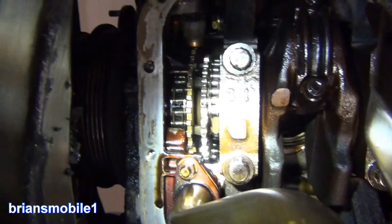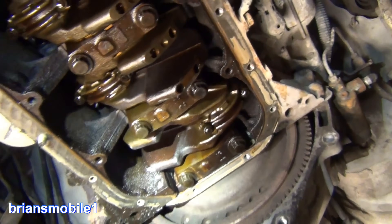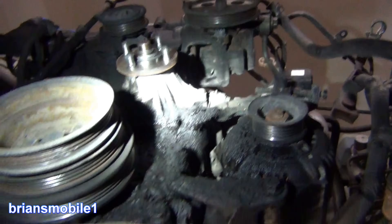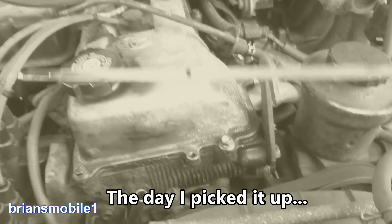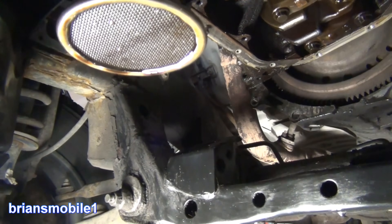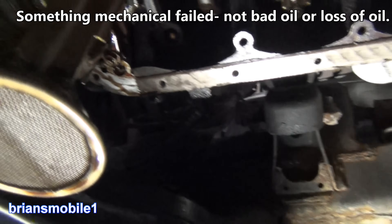Definitely lost the timing chain and that's why it was running the way it was. He says it had to be in third gear to make 75 miles an hour and not block traffic. Then it just quit. I figured he burned it up but he had good oil in it. The fact that this had stuff sucked up into it means it was still sucking oil. Oil pump's probably still good after failure, which is good because everything else stays lubricated.